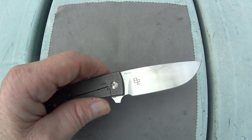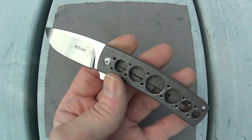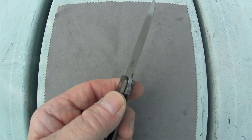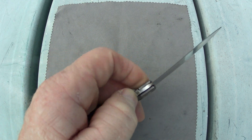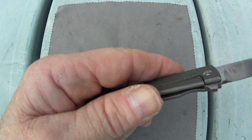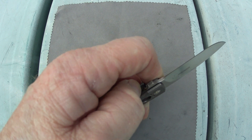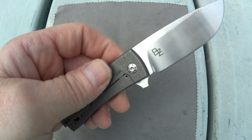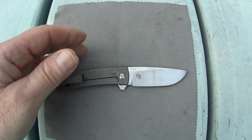The next potential deal breaker is that, while I know this is a minimalist design, there is no lock bar insert and no over travel stop, which means you can pretty much push the lock bar out as far as you like. The pocket clip does kind of act as an over travel stop, but you can still push that out pretty far. There was also a little bit of lock stick when this was new out of the box, but it has lessened considerably, so consider that.